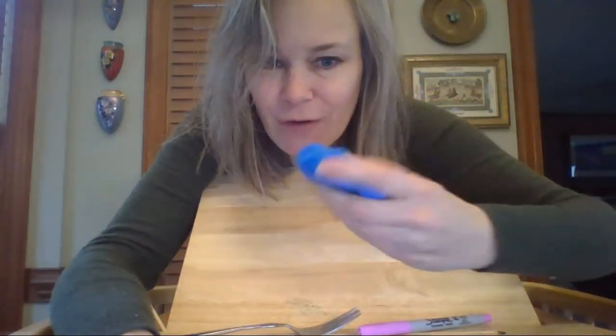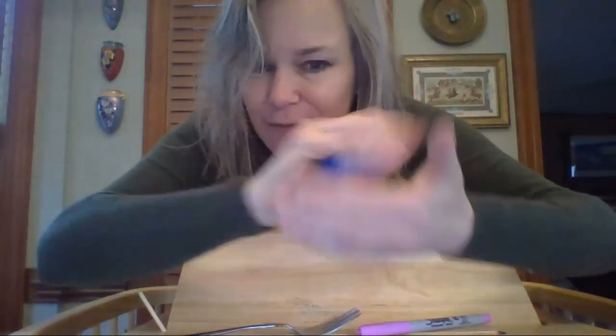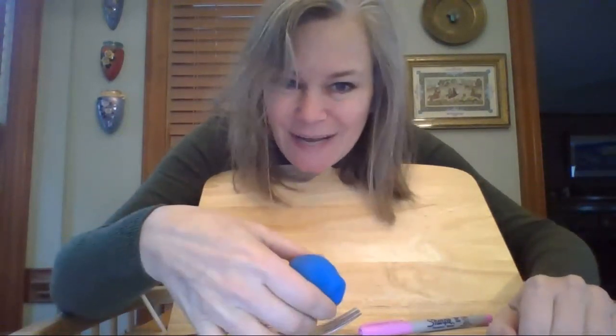So have fun and enjoy sculpting. Create something interesting — create an interesting form. Because it's three-dimensional, we can make a sphere, which is like a ball, and we can make a form and we can sculpt. Enjoy, and I'll see you next time for art. Bye!